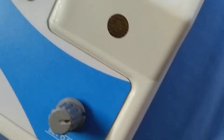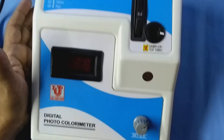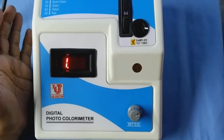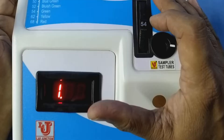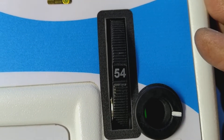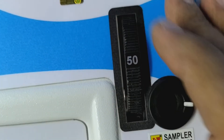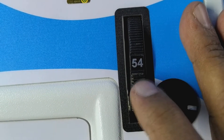Now, how to use this colorimeter? Switch on the instrument. Set your wavelength for your test. Suppose my test is glucose — glucose is done on 540. So, like this way, you set your wavelength from the filter disk.